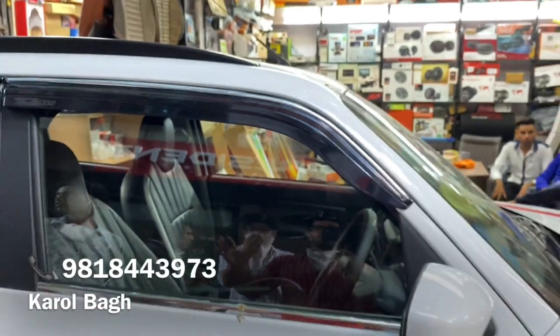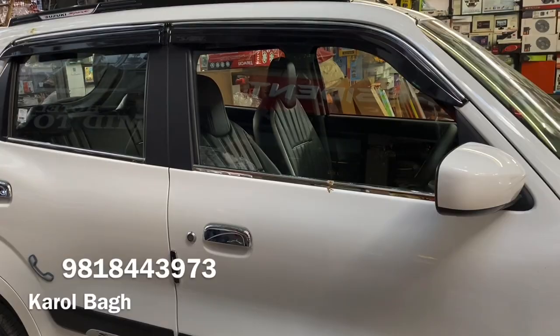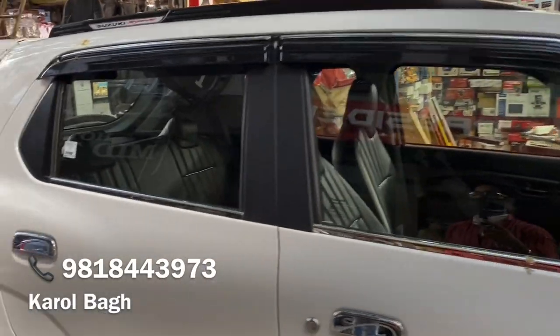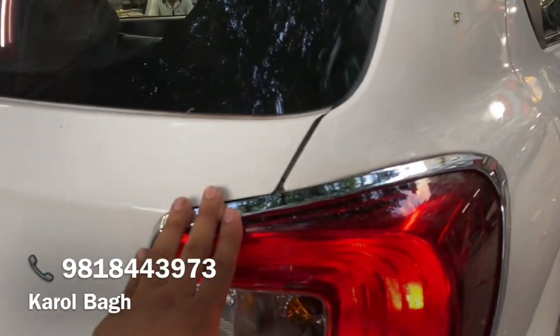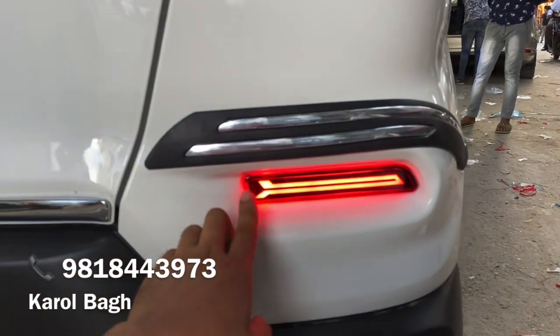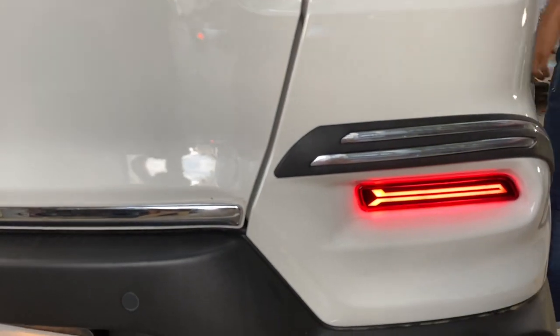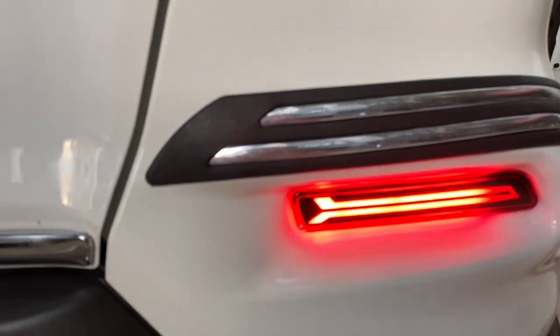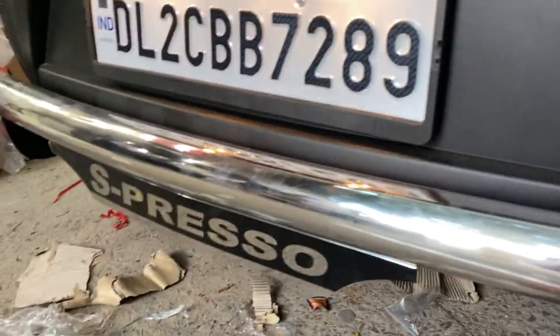You can see how it feels before and after accessories — the whole face changes, like a before and after makeover. You can see the chrome and tail light chrome. Running reflectors are added, and this is the parking zone reflector. The whole stainless steel back rod is added, only for Espresso.